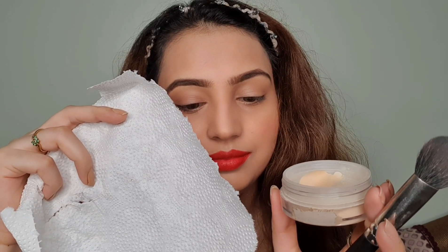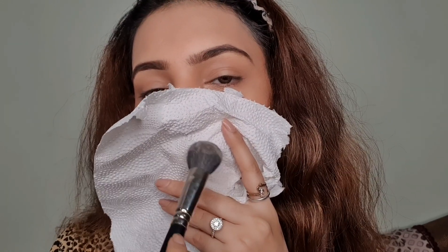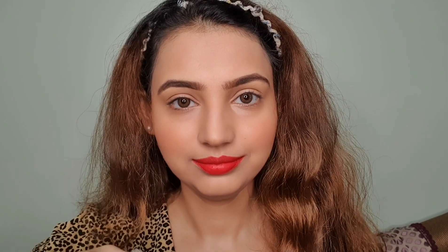For step five, I'm taking a napkin paper, some loose powder, and a brush. I'll put the napkin paper on my lips, take some loose powder on the brush, and apply it on my lips. This step gives your lip color a matte finish and removes any extra lip color. You can then apply the same lip color again — this makes it last much longer and will also help reduce lip staining, though it won't fully prevent it.